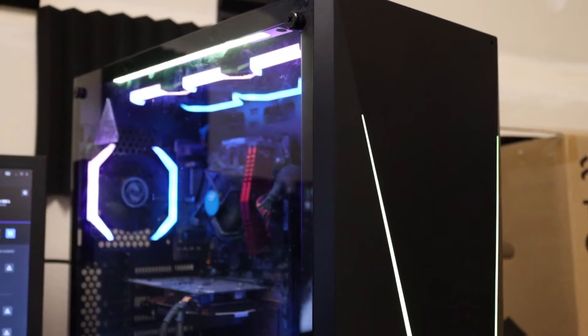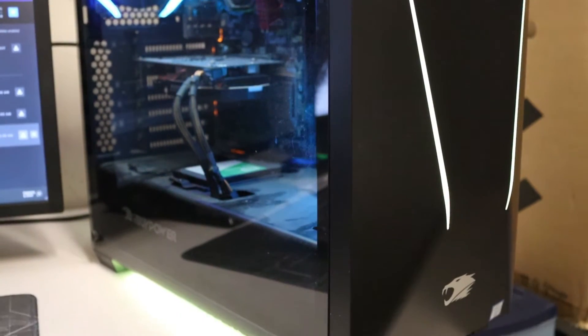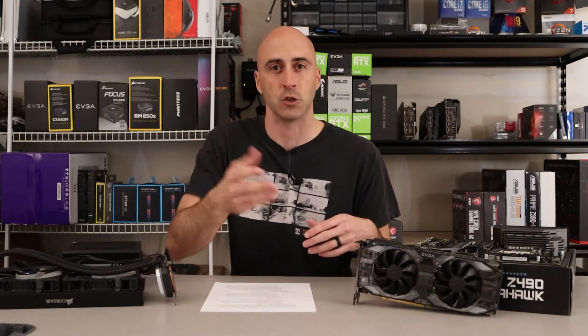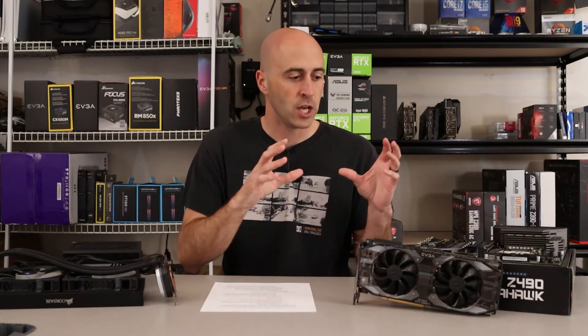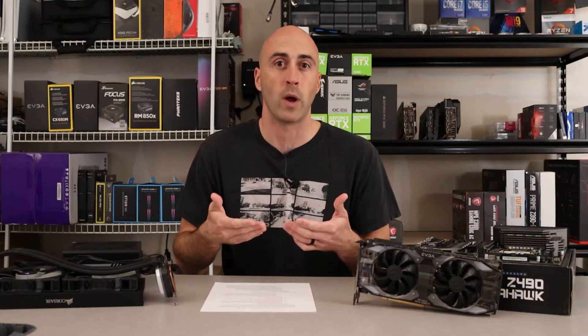As I mentioned in the intro, a friend of mine wanted to upgrade his computer. This video started out as an upgrade video of me tearing apart his computer and rebuilding it, and I'll show you that in a little bit. But I've changed directions — instead of just doing the upgrade, I decided to tell you: please do not upgrade your computer without making sure the components will work well together.